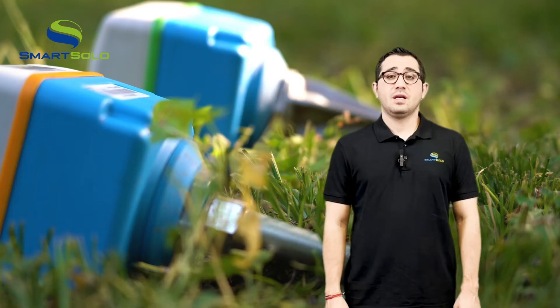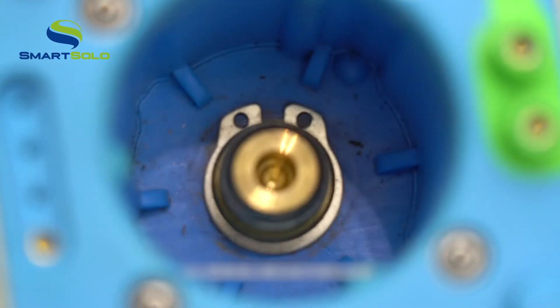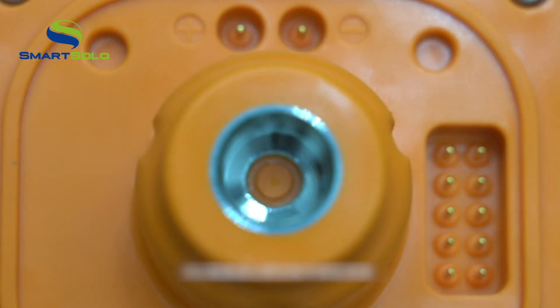Some have asked how the spikes and the geophones are connected. Is it a rigid connection? The IGU spikes are rigidly connected with a threaded insert.